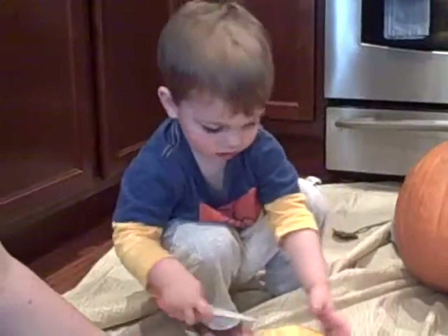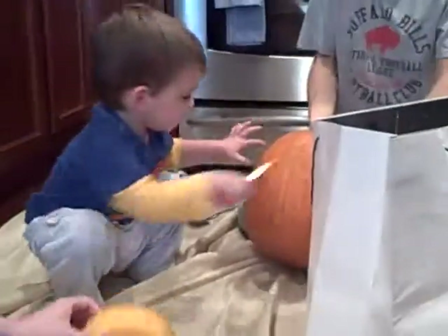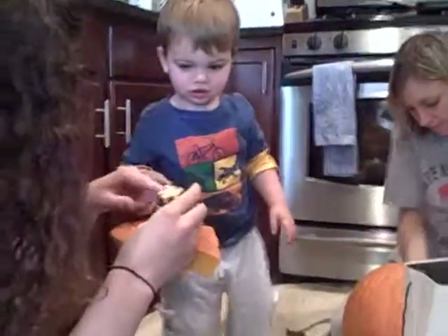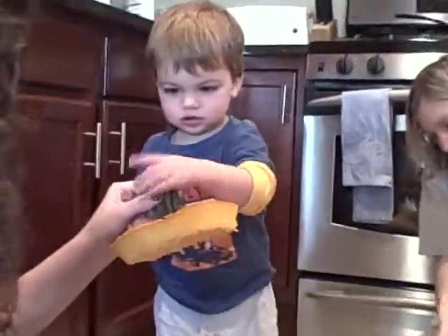Where's the big pumpkin? Oh yeah, right there. Good job. What's this? This is the stem, right? Yeah. Scratchy.